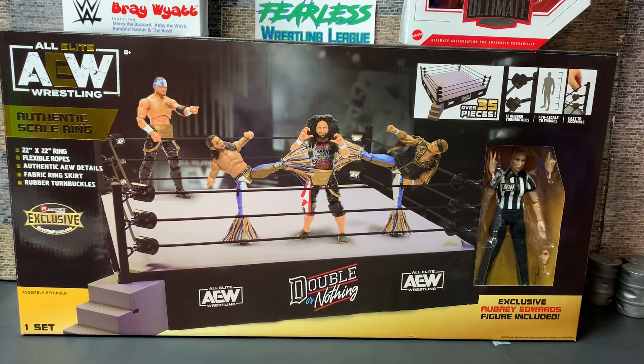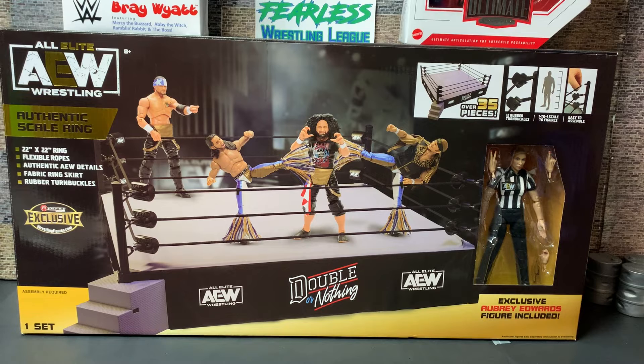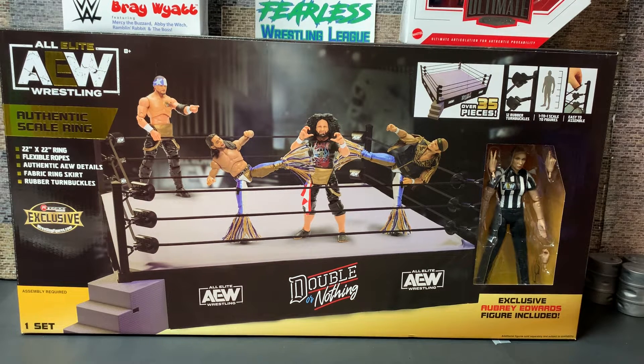Welcome to the Fearless Wrestling League YouTube channel. Today we are going to be reviewing the AEW Double or Nothing Authentic Scale Ring that comes with referee Aubrey Edwards. We're going to let you guys know what we think of this ring. This is our very first Authentic Scale Ring. We have been using the basic Mattel with the spring action mat, and we also have some other rings that are all the smaller scale. So stay tuned.